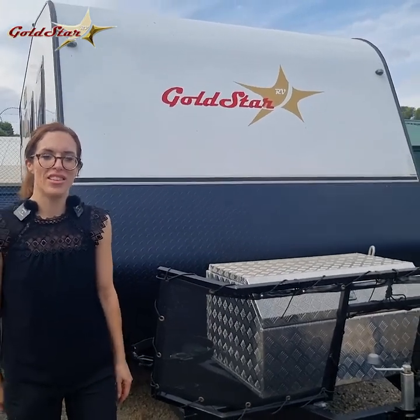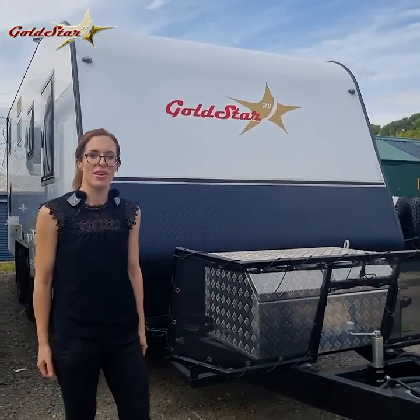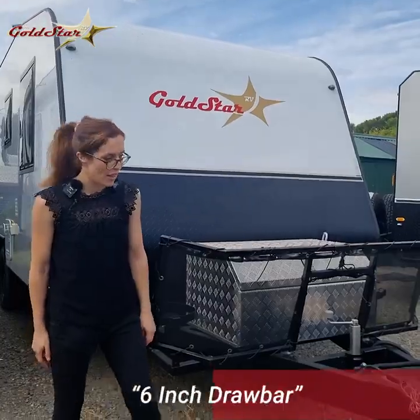Hi, I'm Leanne from Gold Star RV. Today I wanted to show you around one of our popular caravans, the 20-foot family vans.